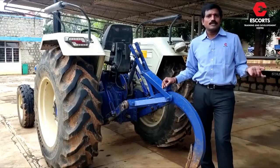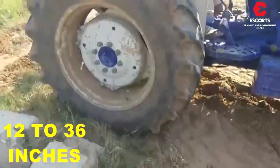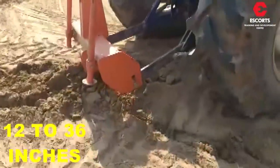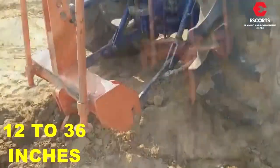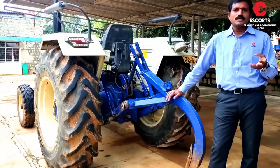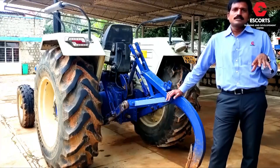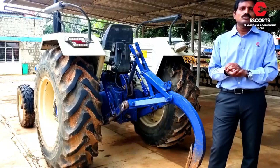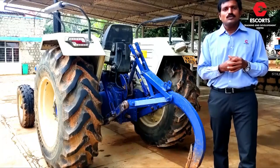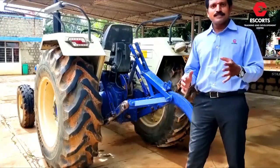Now let's talk about the benefits of this implement. This implement can be used in unplugged virgin lines and it can penetrate from 12 inch to 36 inch. Nowadays, due to repeated use of implements like rotavator and cultivator-like implements which do not take proper depth, a hard pan is created beneath the ground, which results in lesser rainwater soaking into the ground. This implement can penetrate up to 12 to 36 inch, which helps in breaking the hard pan and allows rainwater to soak in properly, thus creating higher moisture in the soil, which results in higher crop productivity.